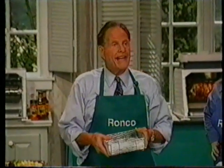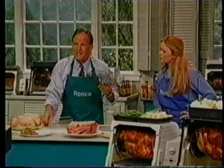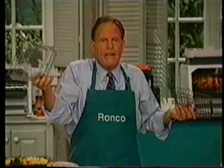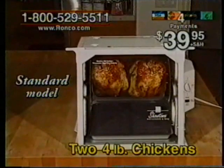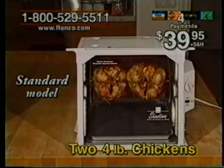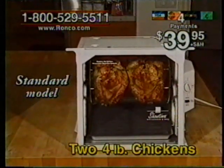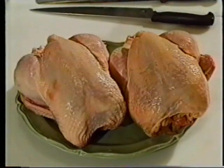There are rotisseries out there that are cheaper than my machine, but I don't build a cheap machine. I don't believe people out there want to buy cheap — they're willing to pay a little bit more to get quality. If you use the right coating, it can cost the same amount to produce a whole basket. If you folks need a machine that does slightly more food than the compact model does, then I recommend the standard model. It sells for just four easy monthly credit card payments of only $39.95 plus S&H.